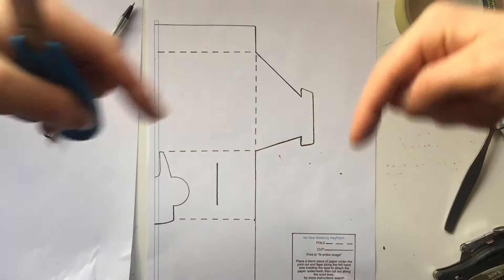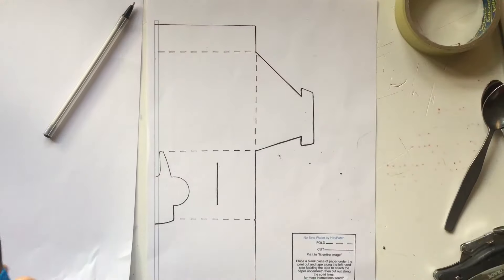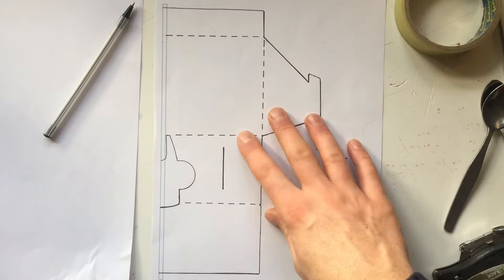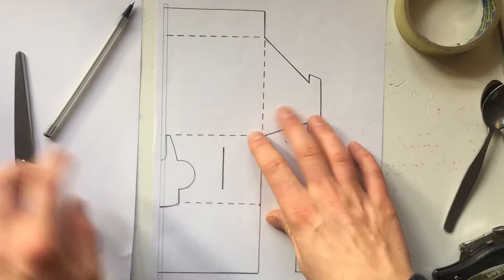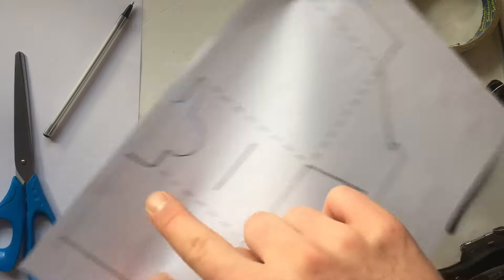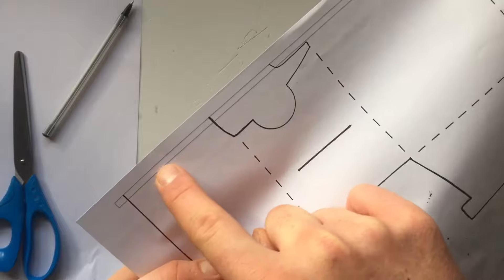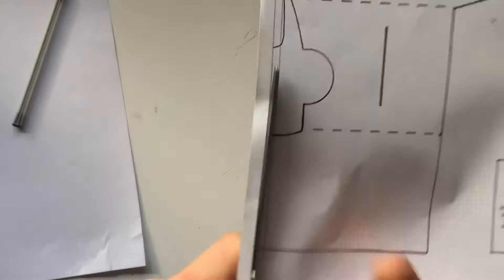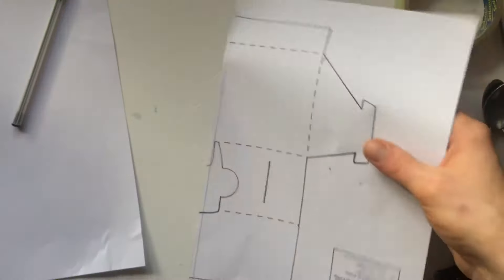Here is our template — link in the description below. Once you've got that printed out, once you've managed to threaten your printer into actually printing it, you should have something like this. My printer doesn't print right to the edge, so I'm going to have to cut along an outside line there to start off. There we go.